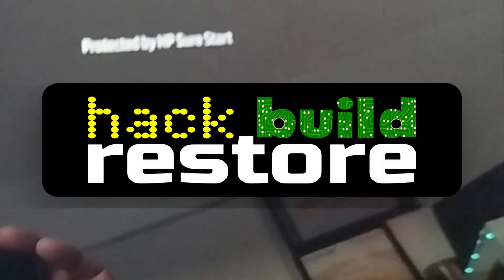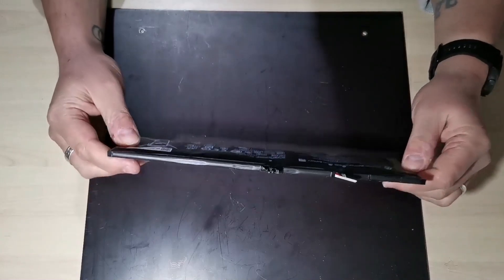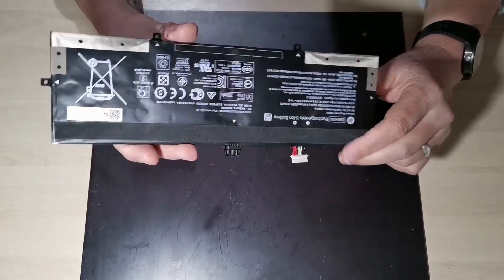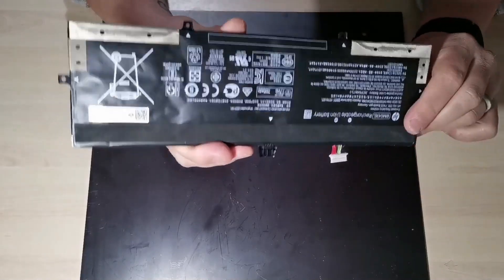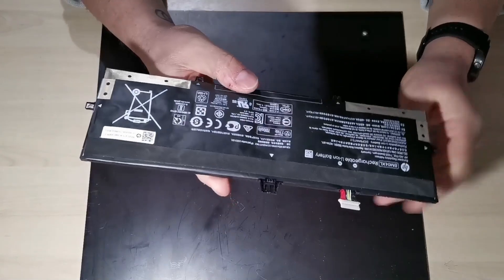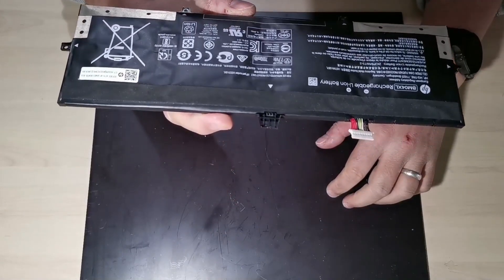The sound you can hear in the background is the squealing of a very dead HP fan, and this laptop has also suffered another injury: an expanding lithium ion battery, which is very dangerous, which is why I have already removed it from the laptop. I am now going to show you how to replace those fans and put a new battery in this laptop.